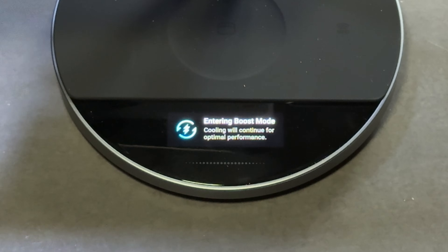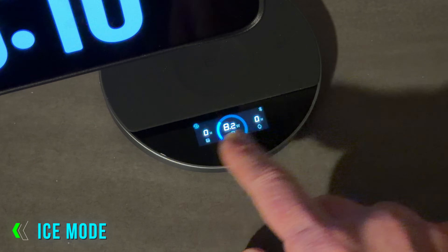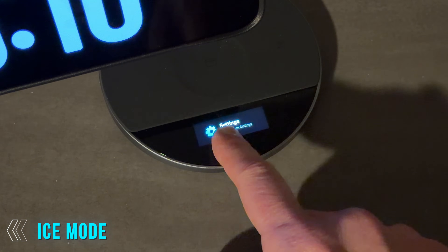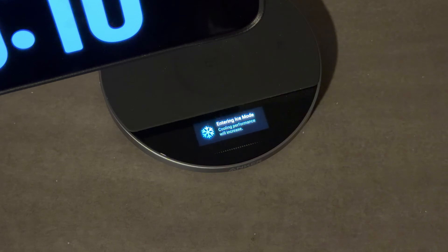Here's what the fan sounds like in boost mode. In ice mode, cooling goes full throttle — perfect for streaming shows, long video call sessions, or anything battery intensive. Your phone stays cold the entire time. And here's what the fan sounds like in ice mode.